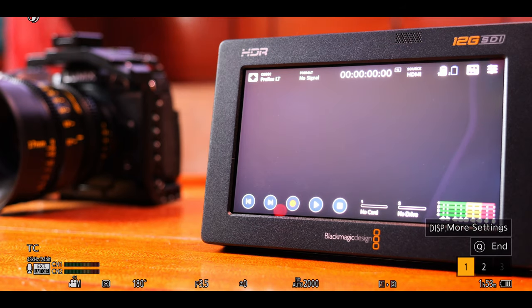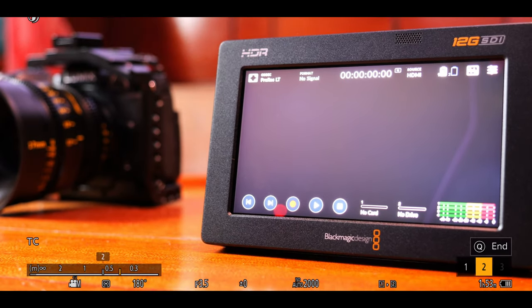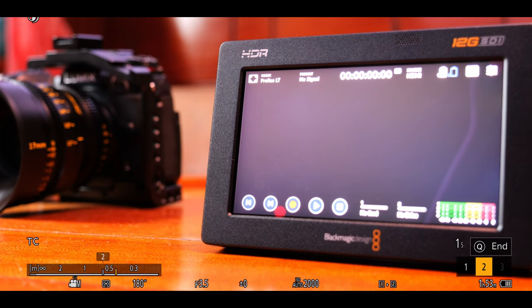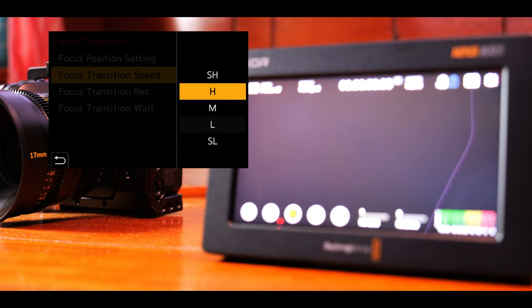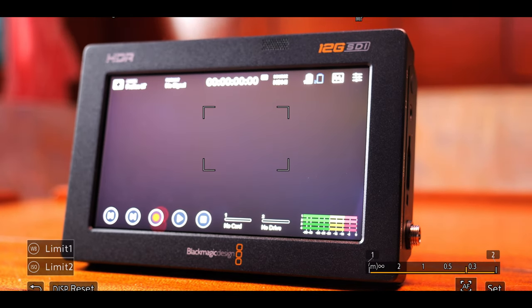The GH6 also has two features called focus transition and focus limiter. The focus transition feature lets you set three points between which the camera will focus rack, and you can set the speed at which it does that. I found it useful for product shots and can imagine it could be useful for narrative filmmaking. The only thing I think could improve it would be the ability to set the transition speed in seconds instead of SL, L, M, H and SH. The focus limiter lets you set two points between which the camera is allowed to focus — it helps with the occasional under or overshooting of the autofocus and it reduces pulsing as well.